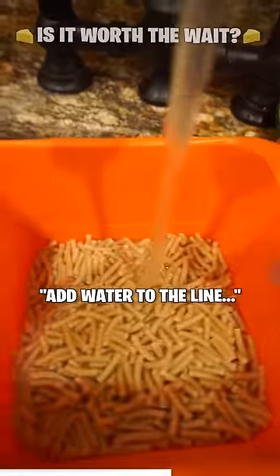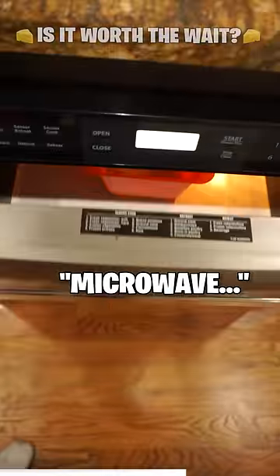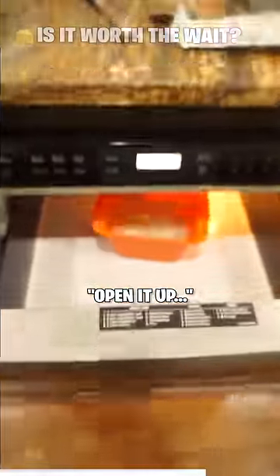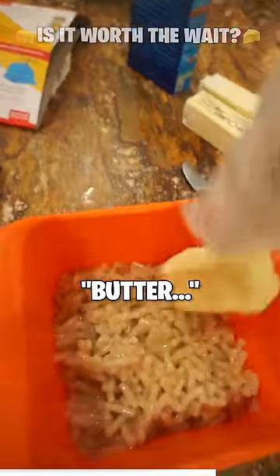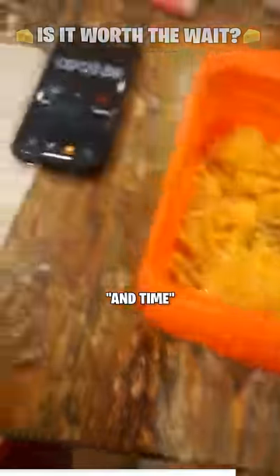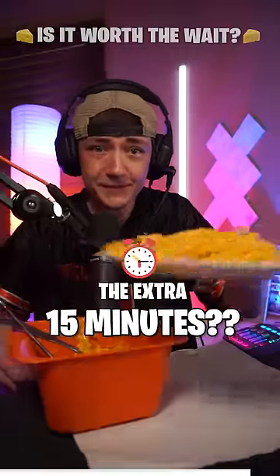Now the Rapid Mac — add water to the line, microwave. Here we go, they're bubbling. Back in for two more minutes. Open it up — butter, milk, put that cheese in there. And time.